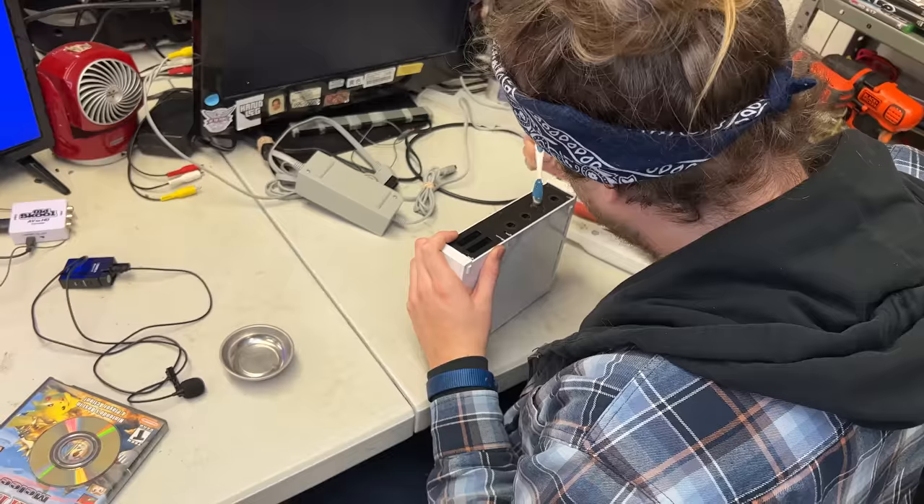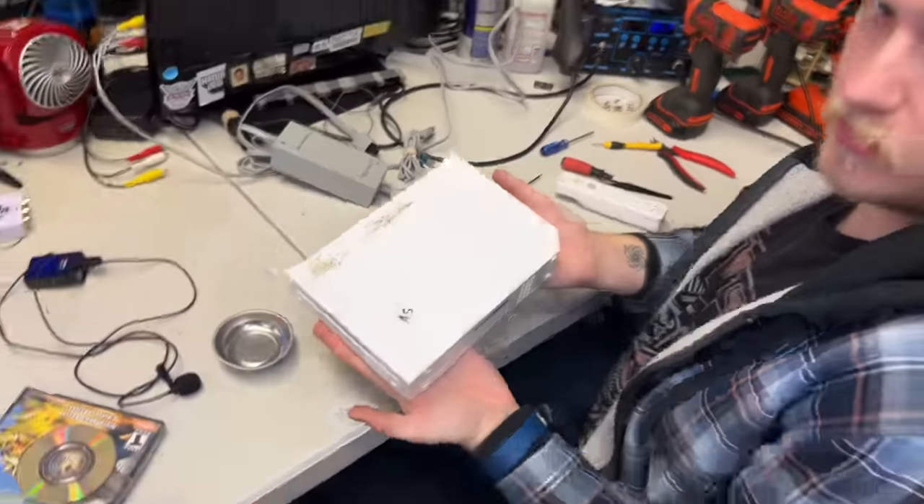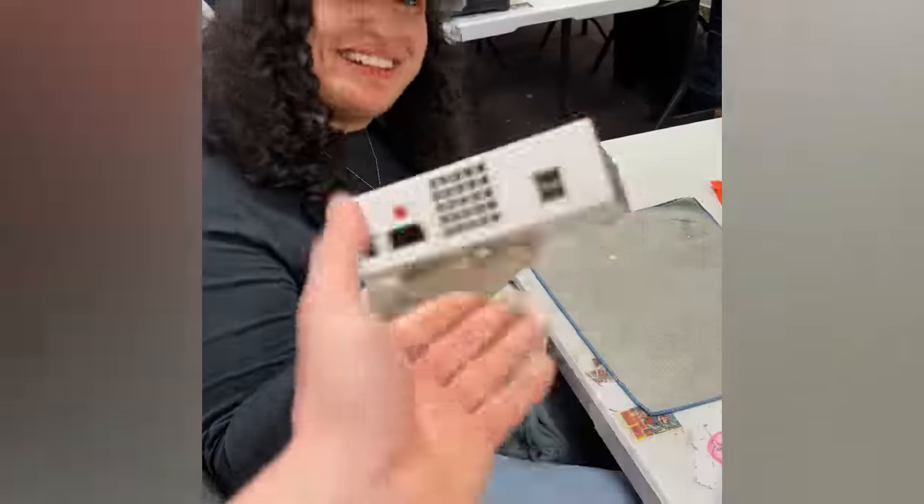Now it's time to put it all back together, and it gets passed off to Steph and our cleaning team.